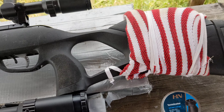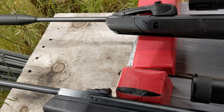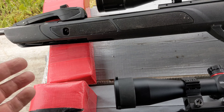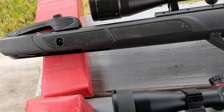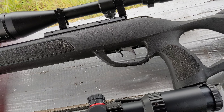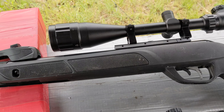The other rifle is the Gamo Magnum Swarm — I've had this for a while. It also has a sound suppressor at the end and comes with a 10-shot magazine that automatically loads the next round when cocked. It comes with a 3-9x40 scope, though mine broke a couple of weeks ago after about three years of use.